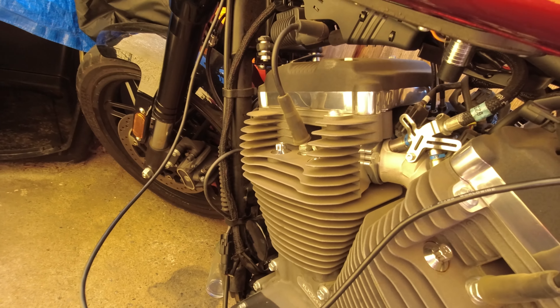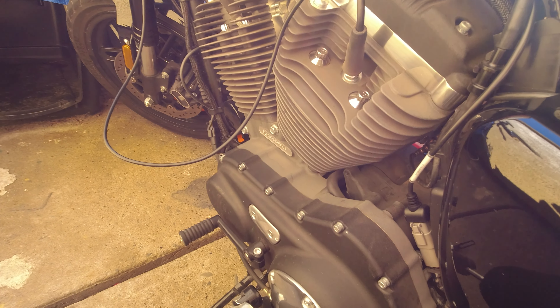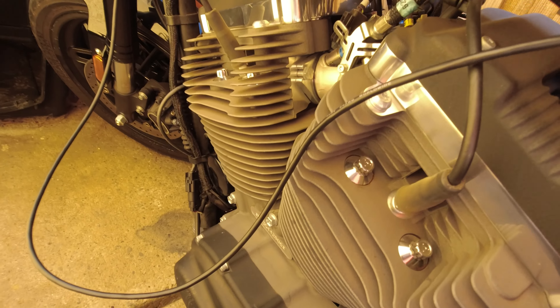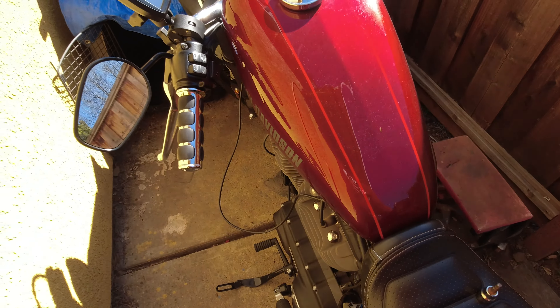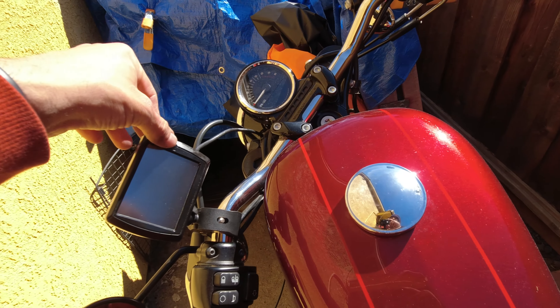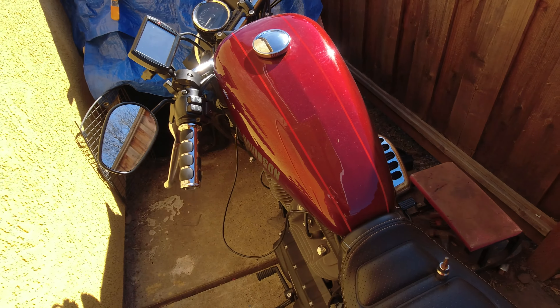Thanks for tuning in — that's the install and unboxing of the DinoJet PowerVision. If you guys want to see the tuning process, that'll be a separate video. Thanks for liking the video. Stay safe out there, don't believe everything you read, life's a risk — get out there and ride. Later!